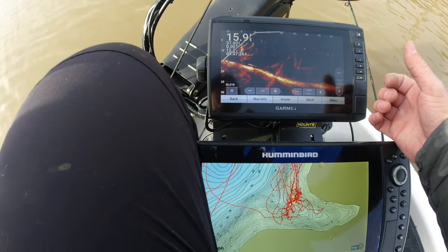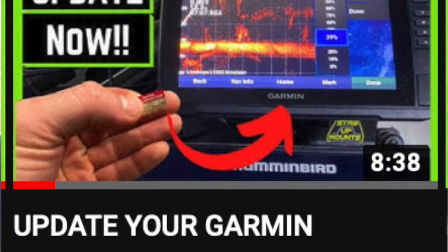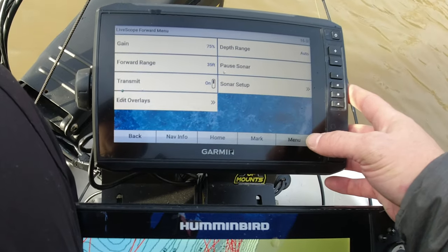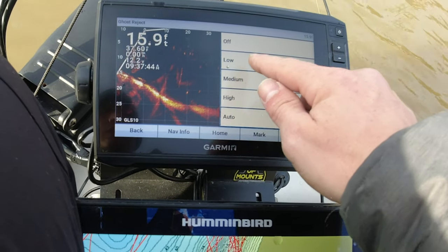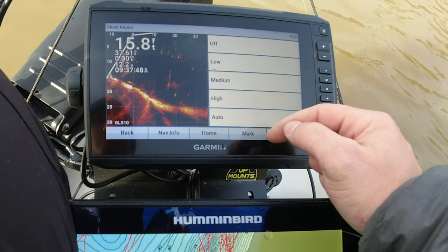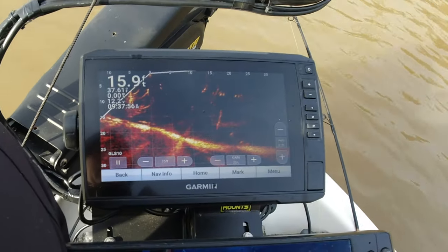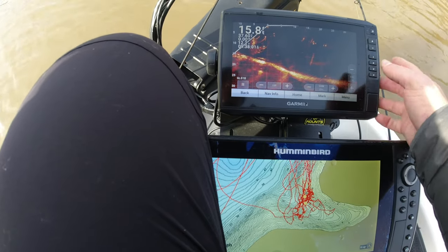So with this update — and if you haven't done the update yet, I will link the video on how to do the update using an SD card at the end of the video — it provides some new features. I'm going to go into the menu and go to sonar setup, and the first thing I'm going to do is turn on ghost reject. We're going to hit medium. We'll put it on medium and go back. You can see that got rid of a lot of my ghost tree. Still a little bit left there.